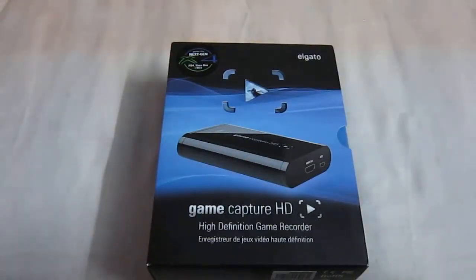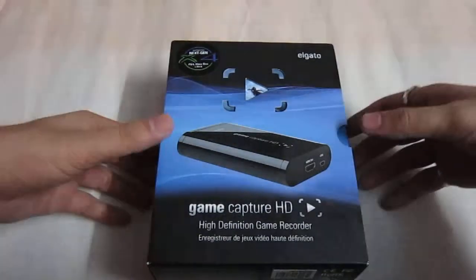Hey guys, this is Pankaj and I am here on Lynx Gamers to do the unboxing of Elgato Game Capture SD. First of all I would like to thank Amazon.com for shipping this item in no time, as I was getting quite a lot of difficulty to get this particular product in India. So let's start the unboxing right now.